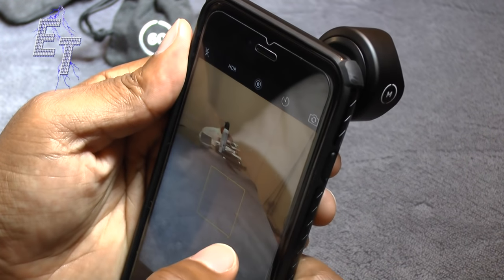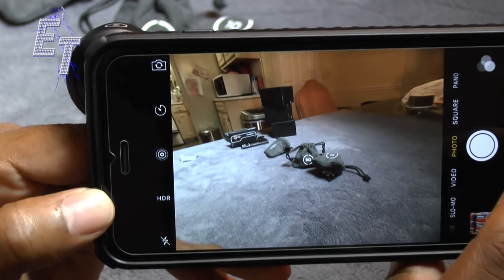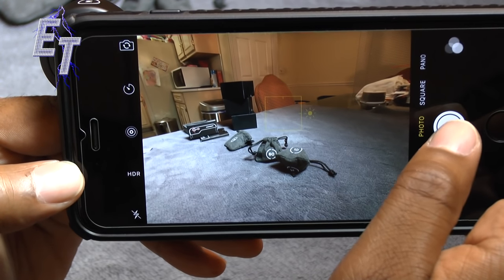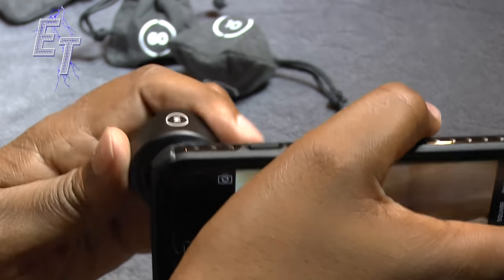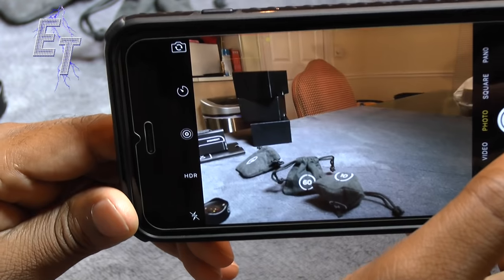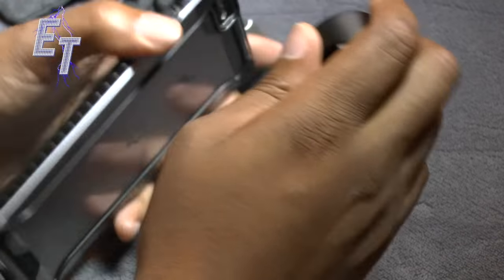Once I go into my phone with this wide angle I can see quite a bit more of everything than I would normally. I'll take a photo with it and then one without it back to back, so you can just see the difference as I move it in and out.